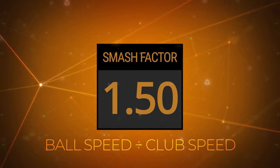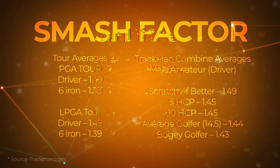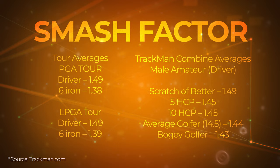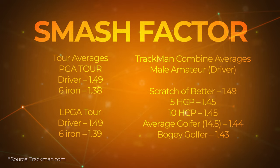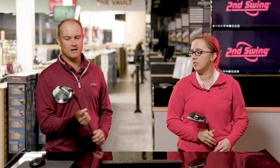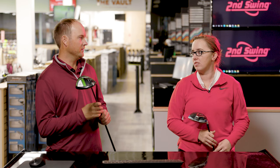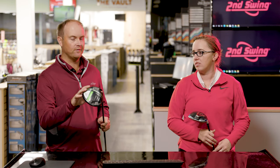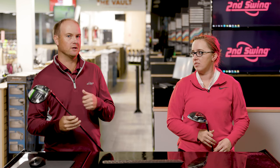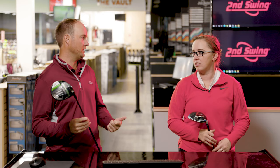There are a lot of different things that go into Smash Factor. The biggest one is obviously hit location on the club — that's going to really optimize your Smash Factor no matter what club you're hitting. Other factors can be face to path and attack angle, which can really impact the efficiency of Smash Factor. Efficiency is about transferring energy from the club face to the ball — we're trying to transfer as much energy to get that ball to come off the club face as fast as we can, especially with driver.